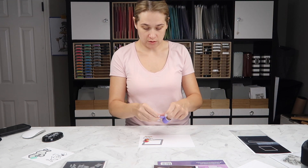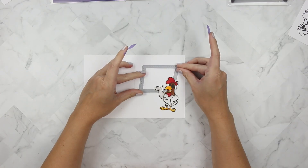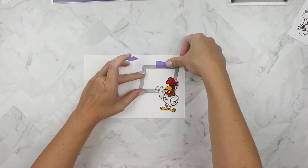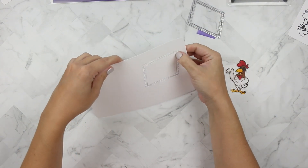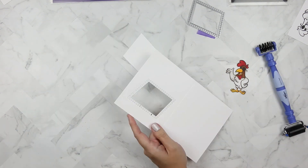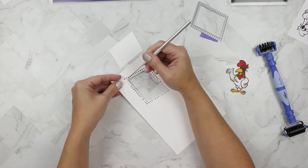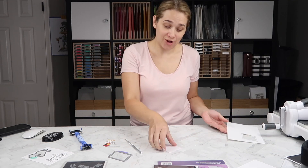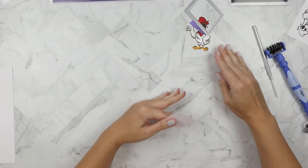I'm taking Thermoweb purple tape and using it to tape down the Party Window Panel die by Your Next Stamp. I'm cutting this right out of my Nina 110-pound card base and popping out all of the bits and pieces of this die — it took some time but I got it all done. Once I clean up all those bits and pieces we're going to get ready to do some heat embossing with my sentiment.